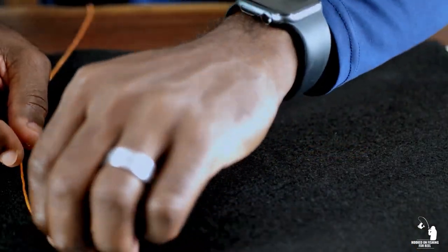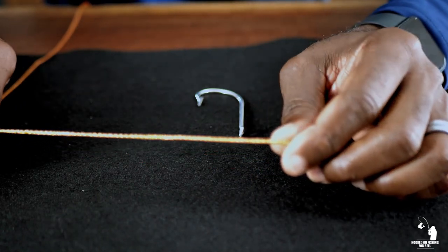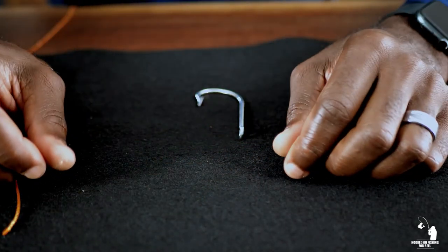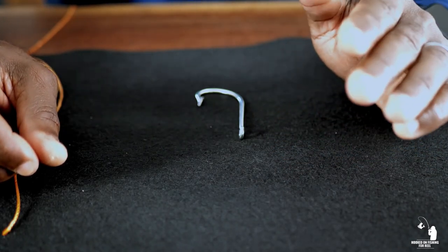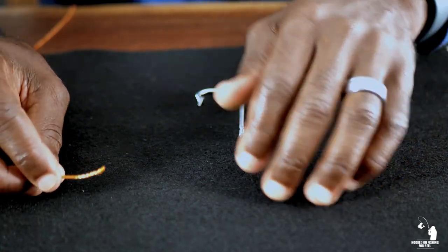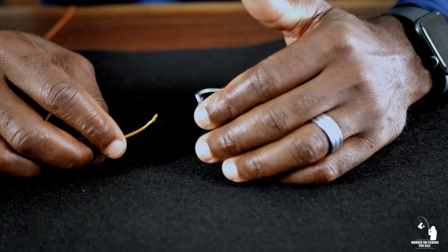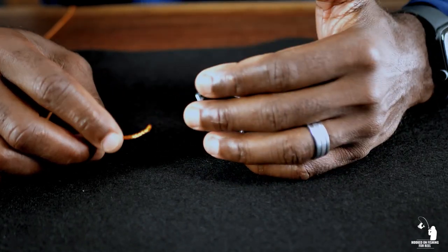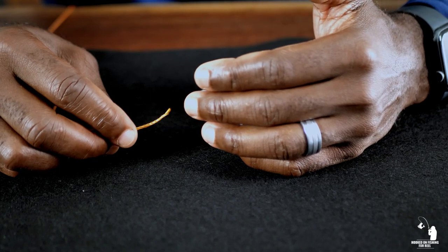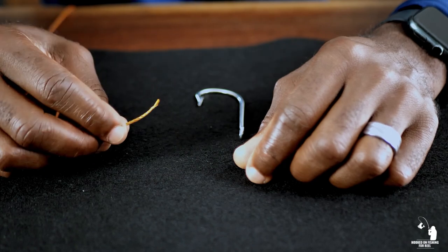For this demo, I'm going to be using this orange twine right here just so that it can be more visual to you guys. We're going to start with basic knot number one, which is the simple polymer knot. This knot is regarded as one of the strongest and most reliable fishing knots because it retains about 95% of its line strength, which is really good. That's what you want — a good, strong, dependable knot that won't slip or come undone.